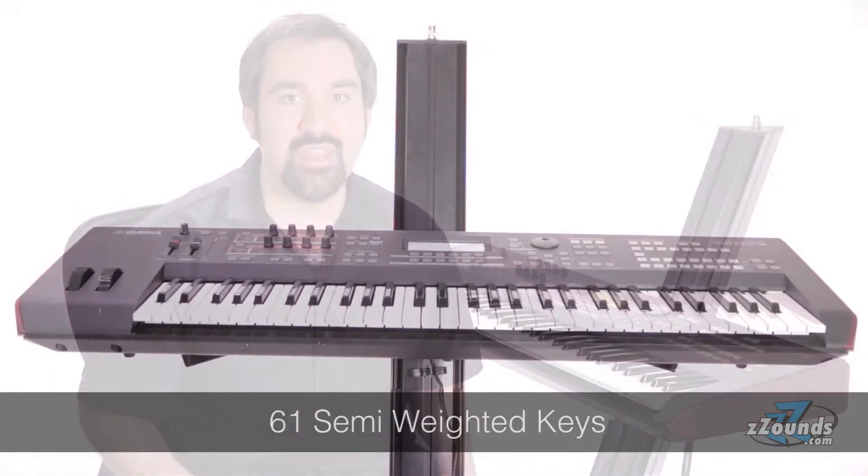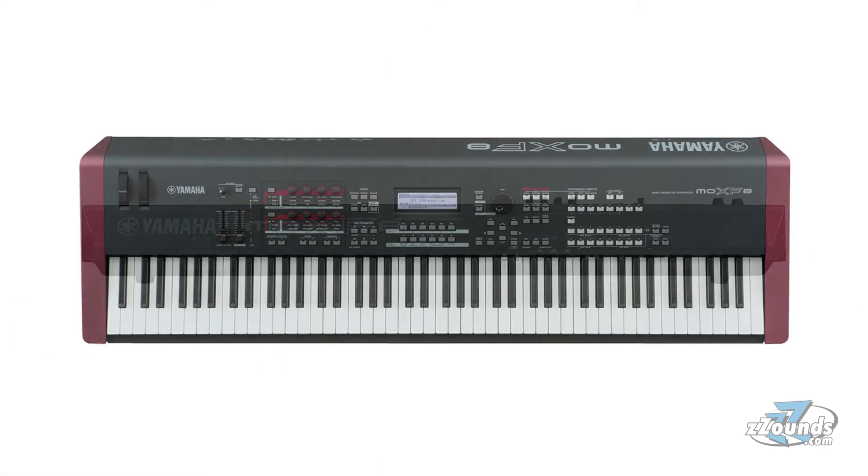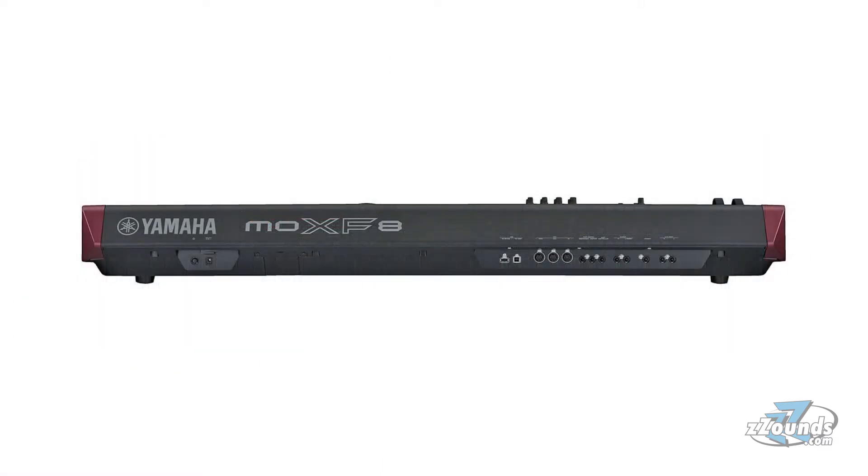The Yamaha MOXF6 is a 61-key synthesizer and workstation. This keyboard has the same sound engine as the popular Motif XF, but in a lighter and more affordable package. The MOXF6 has 61 semi-weighted keys. For an 88-key version with graded hammer action, check out the Yamaha MOXF8.